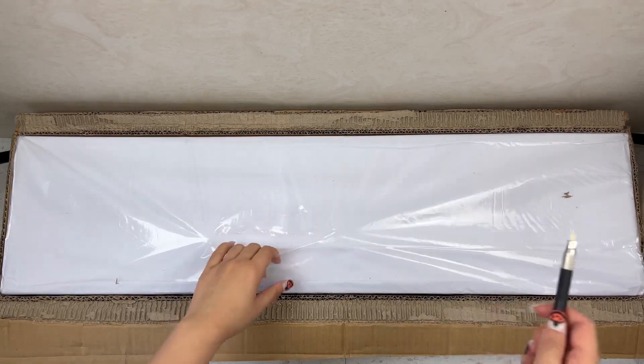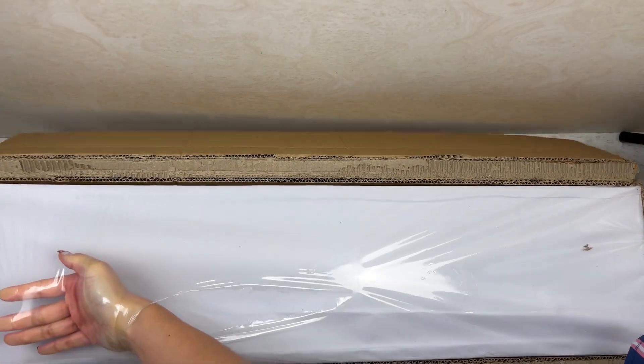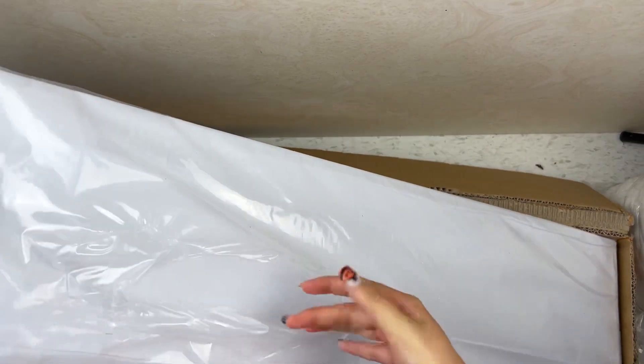Here is what the package looks like on the inside. We have this little plastic wrap, which I'm going to cut open and take it out of the box. The way they package these into the box, it fits perfectly, so it is a little bit hard to get out of the box.